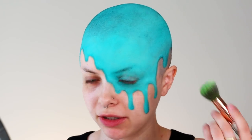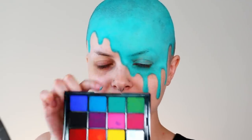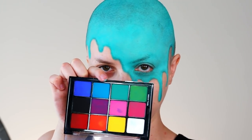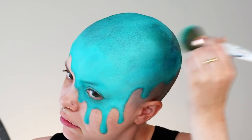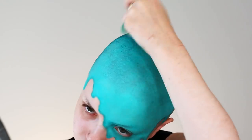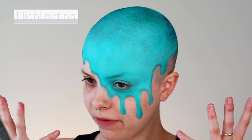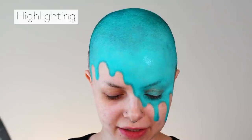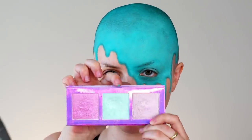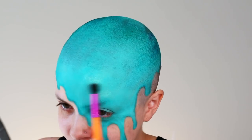Now that I'm done shading the drippy areas, I'm going to be taking a bigger brush with the same colors and going and shading a little bit around the outside of my head, just to create a little bit more dimension. To find the right shade, I am mixing this green with a little touch of this blue. When I'm doing any shading on top of face paint, I really like to use a stamping motion as opposed to swiping, just so I don't mess anything up that I've already put down. So now that I have done the shading, the next step is going to be highlighting. I'm going in with this really shimmery minty green shade — it's going to be the perfect highlighting shade to complement the tones we have going on on the face.